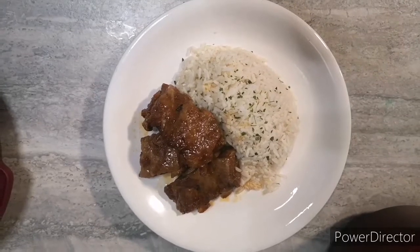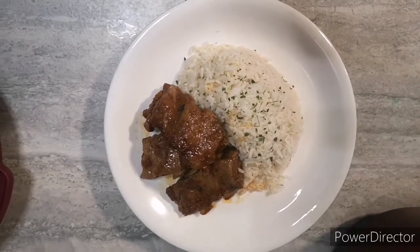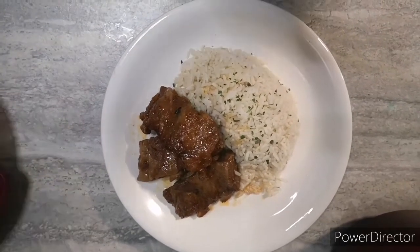There's the finished product — a nice plate of rice with a side of delicious ribs, and I'll be making a side salad with this as well. Hope you liked my video!